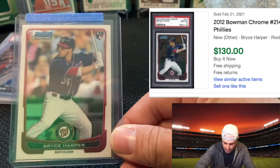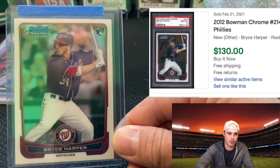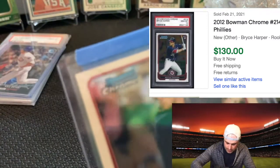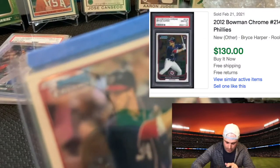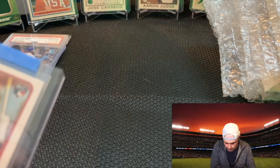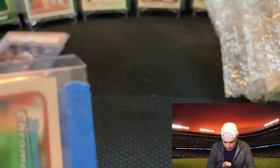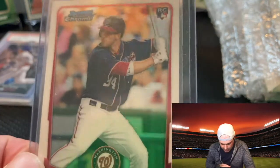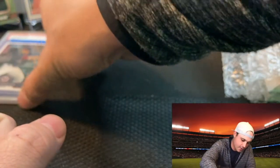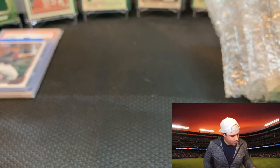Bryce Harper, outfielder, now with the Philadelphia Phillies — his rookie card. For a Gem Mint 10 this card is going for a good amount of money. Focusing in on the corners — they're looking pretty good. Surface looks good as well, so hopefully this is at least a nine just off the quick naked eye test. I have some other base rookie cards of Bryce as well that I would love to get graded.